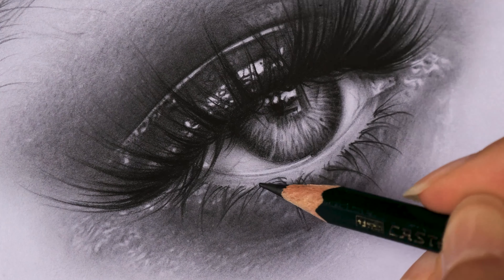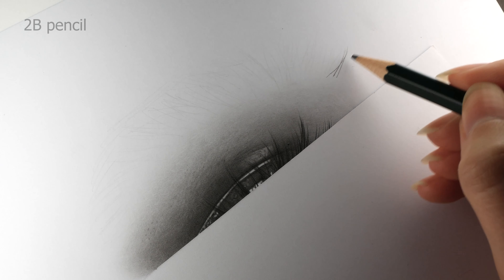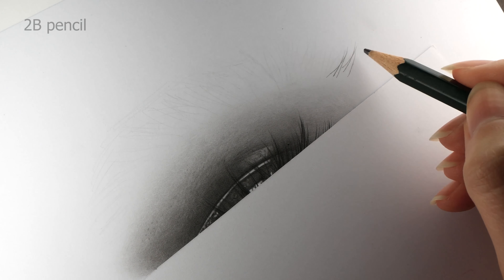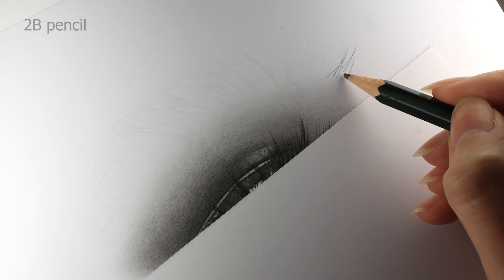What I consider important is to pay attention to every single line. In this case it's the eyebrow hairs — these are not just simple lines. They reflect the harmony of the position of your hand, the way you hold the pencil, the tool and the technique, the state of your mind, your patience, and much more.